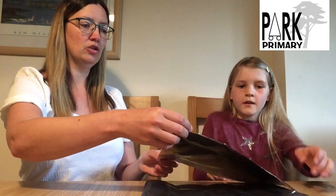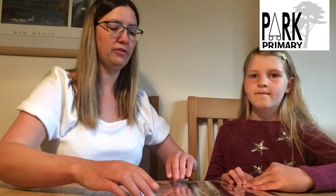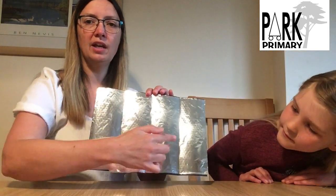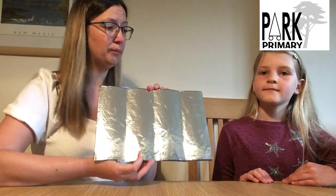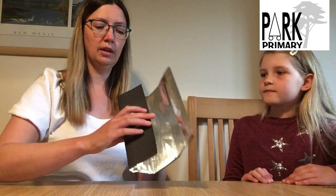We've cut our foil already to the same size as our card. Make sure everything is stuck down nice and smoothly and covers the majority of your card. You can see that we have a nice shiny surface, and you can see our three crease marks, which is going to make the next stage really easy. So what we're going to do is make this into a triangular prism, and that involves folding the creases to make a triangle.